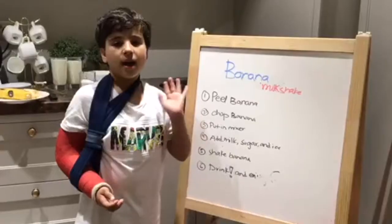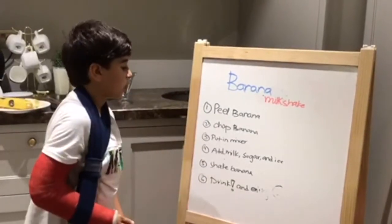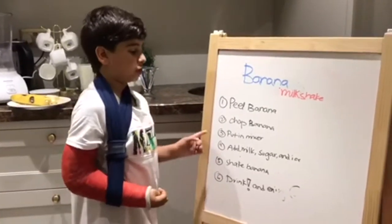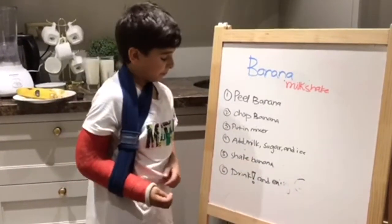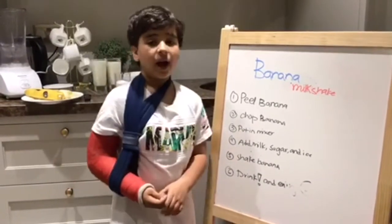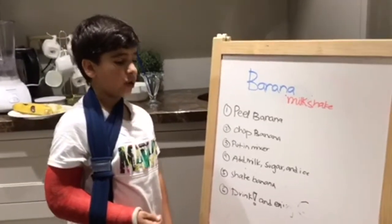Now let's make a banana shake! Today I will be talking about banana milkshake. First, I will peel the banana, then I will chop the banana. After, I will put it in a mixer. I will add milk, sugar and ice. Shake banana, drink and enjoy.